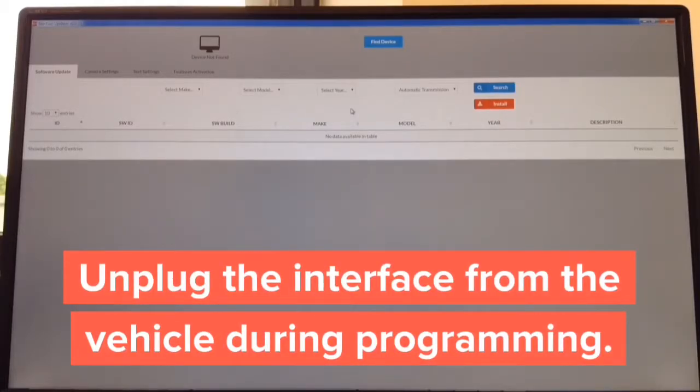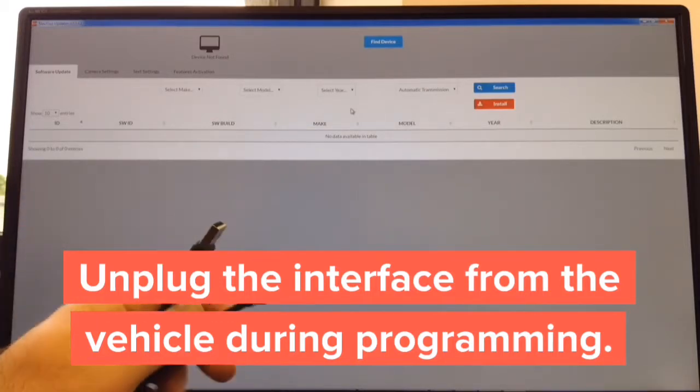Apple CarPlay update: the update process takes approximately two minutes. The software is already opening on screen and is available for Windows and Mac. Step one: download the updater — takes approximately 30 seconds. Step two: open it — takes one second. Step three: get a USB to micro USB cable.